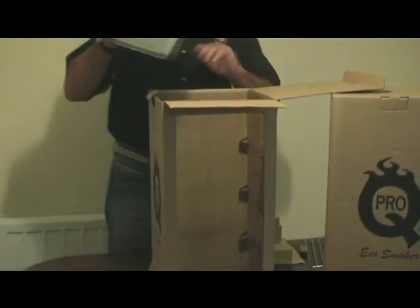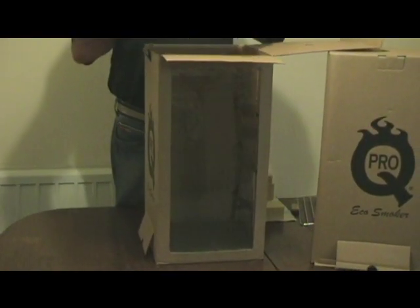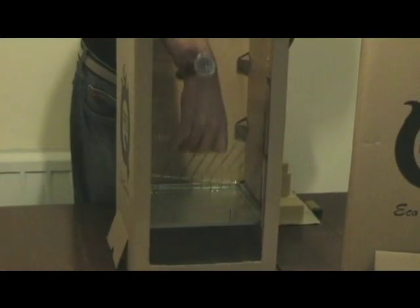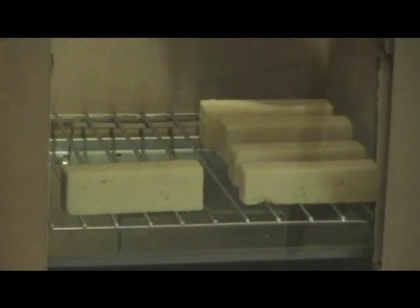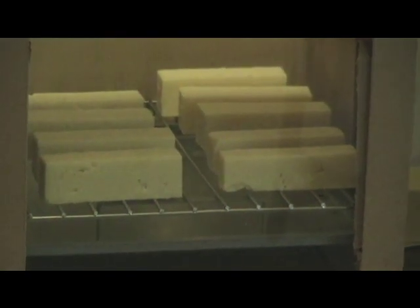We start off with the base tray, which goes right at the bottom of the box. The next item is your drip pan with the two handles on — that goes on the level above. Then you can start loading up with food. One tray in and we'll put a bit of cheese on there. You'll notice we've cut the cheese to about an inch square — this will just allow the smoke to permeate deeper into the cheese. If you use a solid huge lump of cheese, you won't get the penetration.